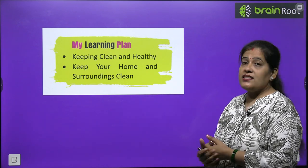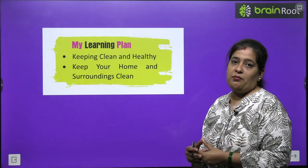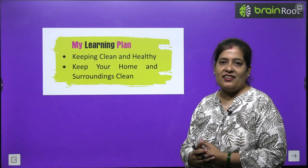Keep your home and surrounding clean. Is chapter mein hum sub cheezol ke baare mein padenge. So chaliye start karte hai apna chapter.